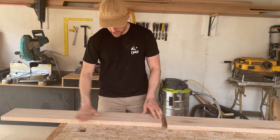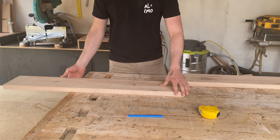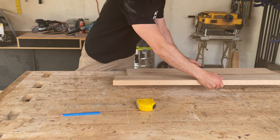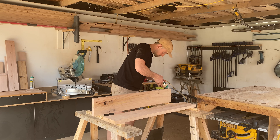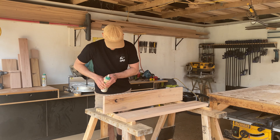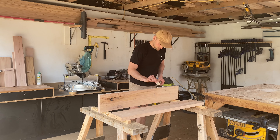For the step by step instructions and measurements for this project head to alanimmo.com.au. I then arranged my timbers to get the best looking join and made sure my join would be nice and tight. Once I was happy I glued and clamped my pieces together, making sure the boards were flush the whole way along.